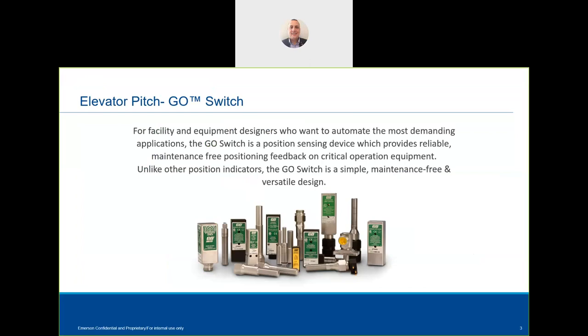So the presentation today: we're looking at the Go Switch. Normally this presentation is a lot longer, so I am going to be quite quick in what I'm presenting. A face-to-face is the best way to present it at a later stage. So what is a Go Switch?